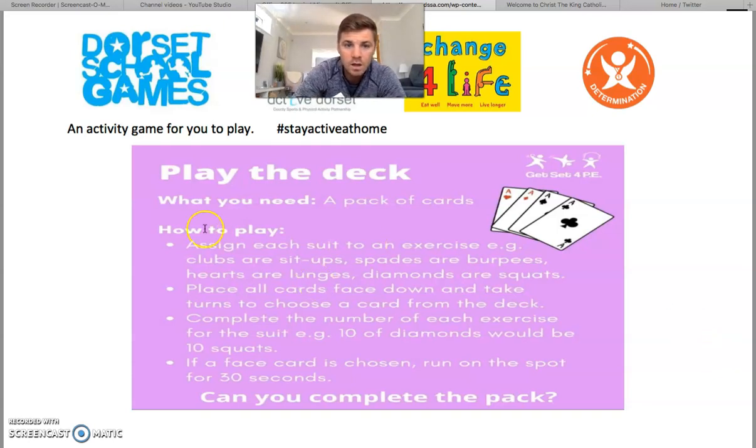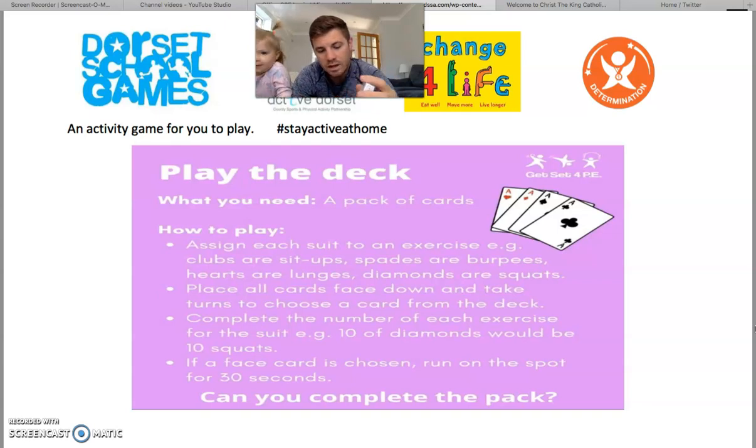I've put on my screen what you need and how to play the game. All you need to play is a pack of cards. You need to assign — meaning choose — a particular exercise for each suit. A suit in a pack of cards includes the diamonds, the hearts, the spades and the clubs.